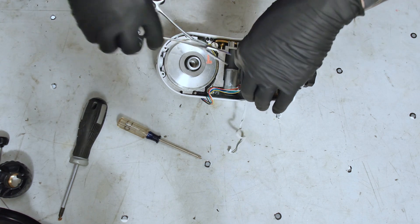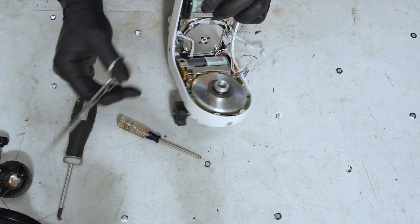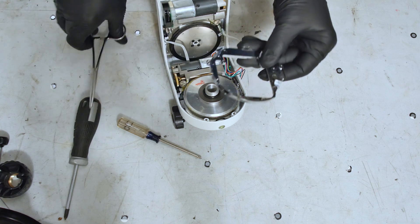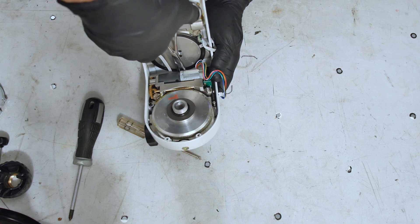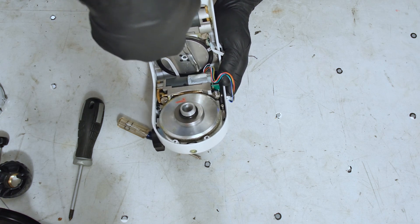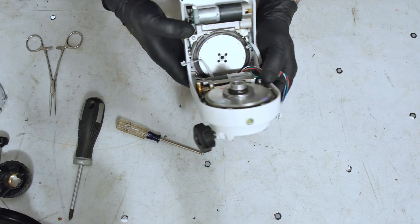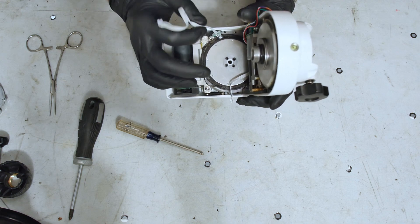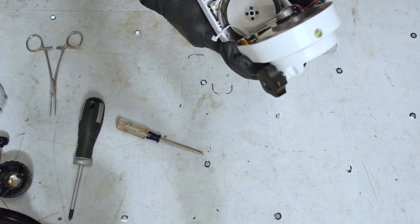I dropped a screw in there, of course. That little cover is out of there, but the screw is stuck back here — stuck to the magnets on the motor. So that plastic cover was covering this black ring — an encoder ring. There's an optical encoder here, so it knows the position of the azimuth. Looks like I'm going to have to take that out.